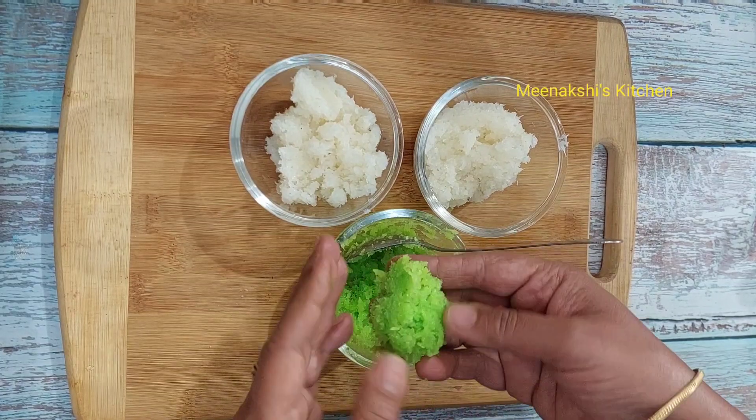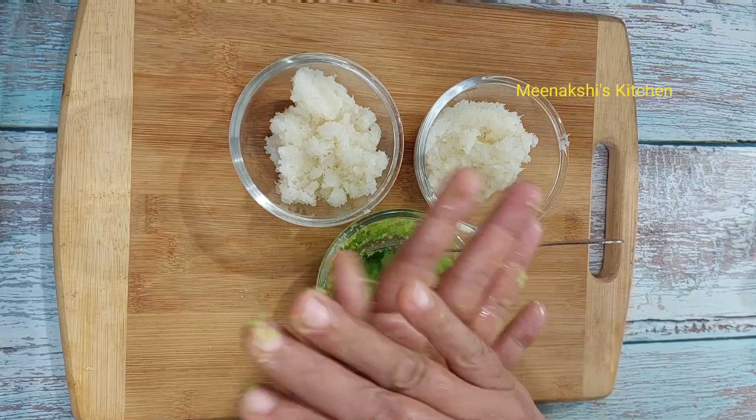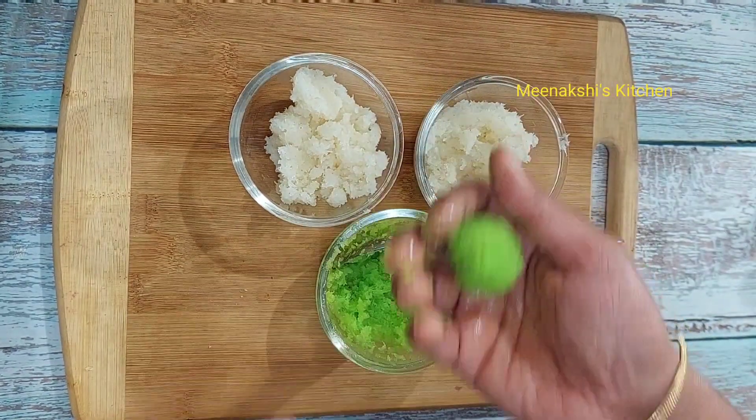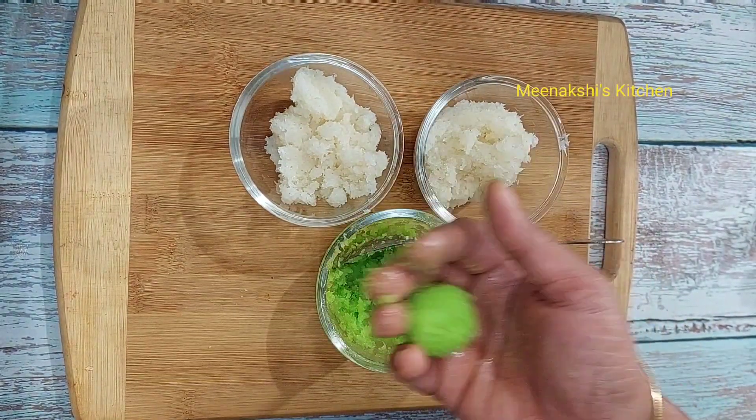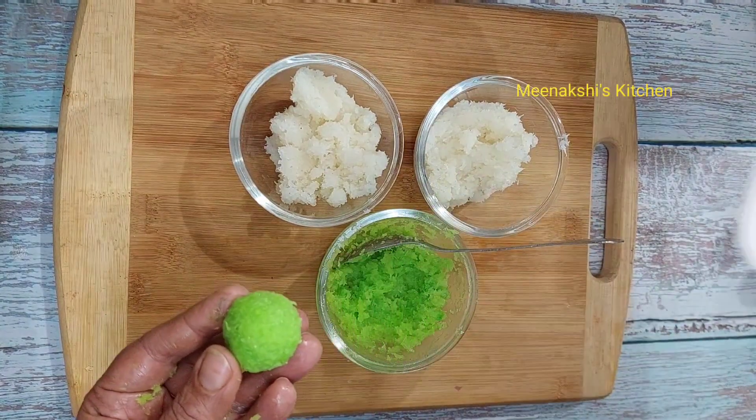Now I am making the ladoos — taking the mixture, adding it, and shaping it. Very easy! Even children can make these doud ladoos.